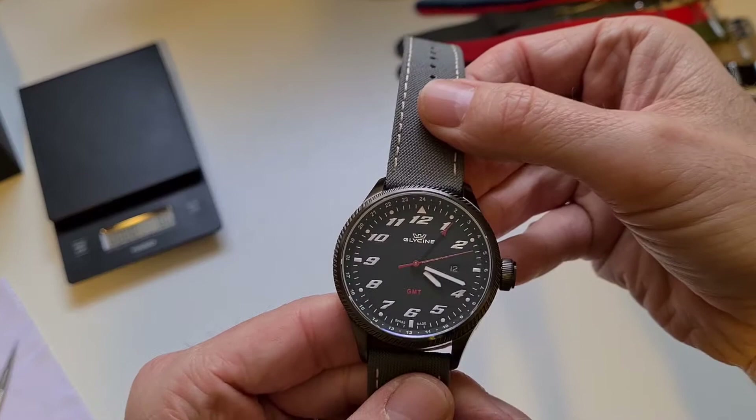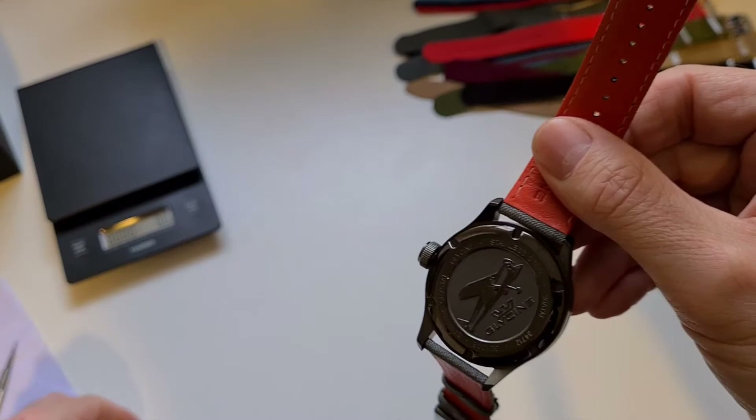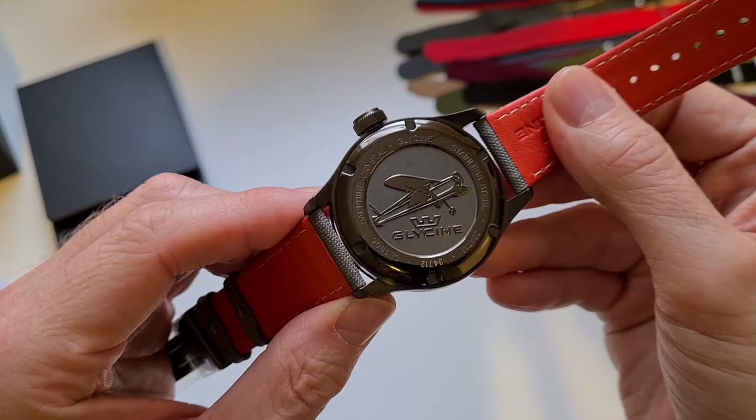Let's just take the plastic off. As you can see it's a pretty simple style — it's got some italicized numbers which give it maybe a bit of a car speedo kind of feel. It's got quite a nice Glycine logo on the back there.